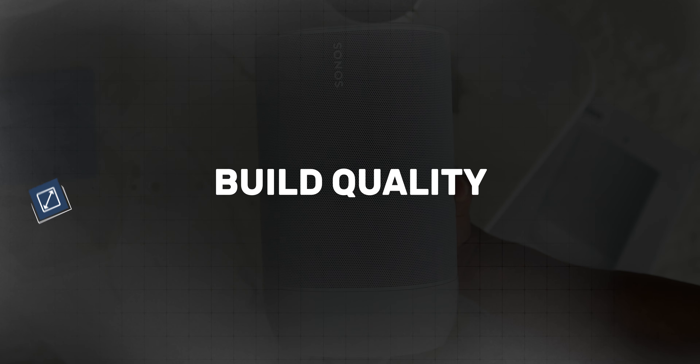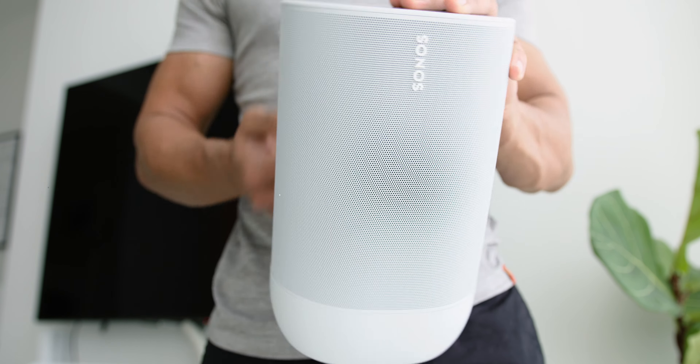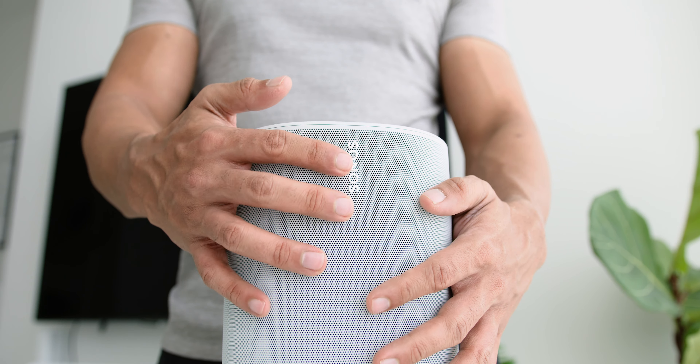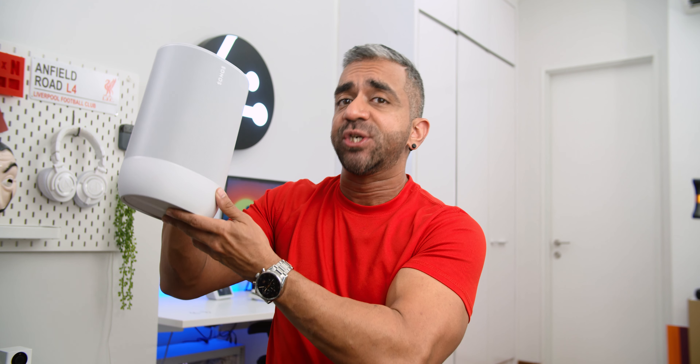Now let's look at the build quality. The Sonos Move's dimensions are 9.44 inches high, 6.29 inches wide and 4.96 inches in depth. It is not too small, neither did I find it too big. In terms of its weight, it weighs exactly 3 kg, and I love the implementation of putting the handle at the back so you can easily grab it and go instead of typically carrying a Bluetooth speaker by the sides. It has a cylinder shape with metal grills around the speaker. At the bottom, there is rubberized material on the speaker's base making it sturdier on a table and hard to accidentally knock down, and also making the speaker drop-proof.